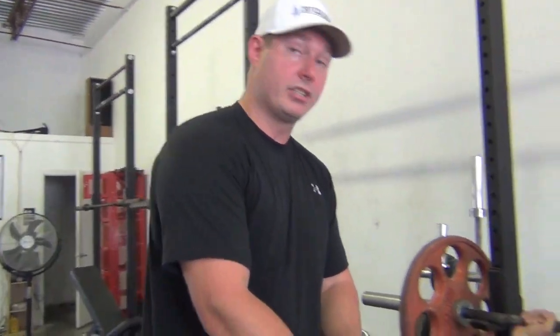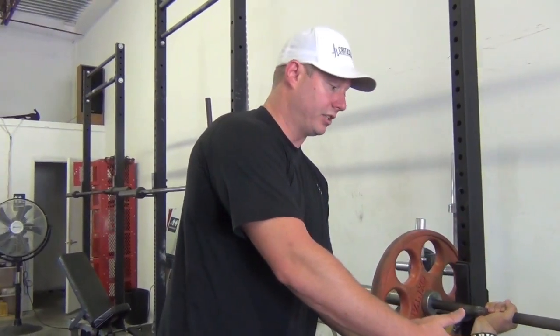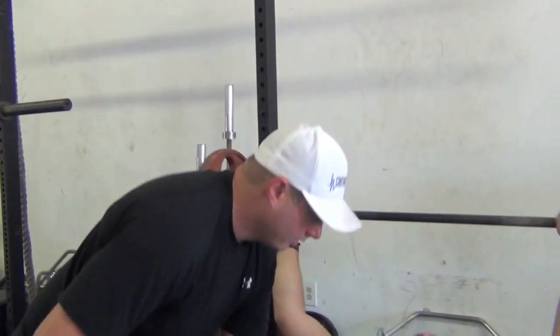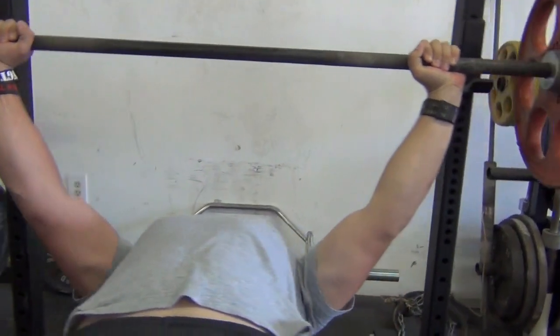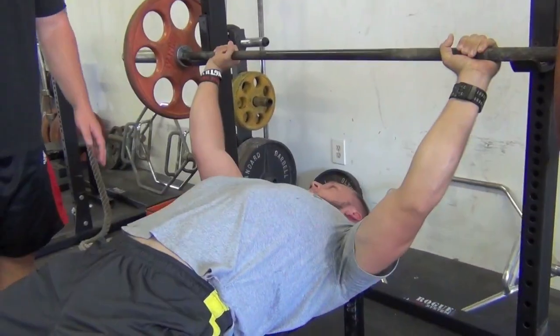One more thing we can do to shorten the distance is get a nice arch in your lower back. Your points of contact: you want your feet touching the ground, your butt touching the ground, your shoulder blades tucked and touching the bench, and your head down. But right here, you want to be able to get your arm underneath — that's going to shorten the distance where he's actually touching the chest. If you put those three things together, you'll be able to shorten the distance the bar has to travel. Now, if you've got really tight hip flexors and you can't get an arch, it's something you've got to practice over time. One thing you can do for your lighter sets is put a foam roller underneath your back and do your sets with it. But don't start doing that with heavy weight — that's just to get some flexibility. Do it with your warm-up sets to work on that arch.